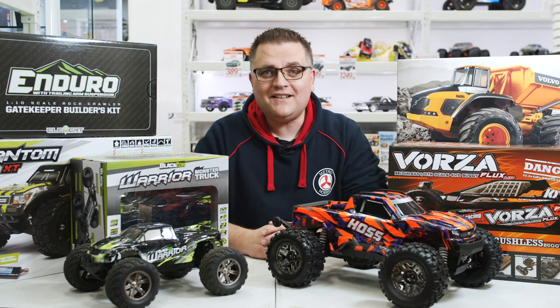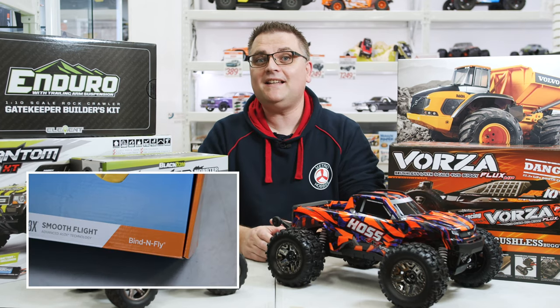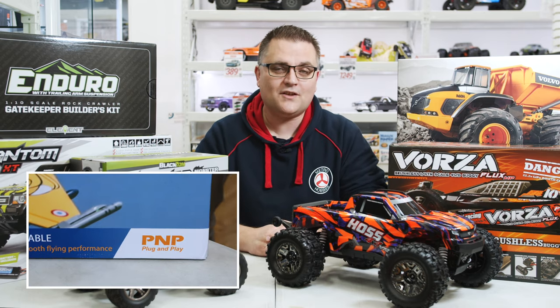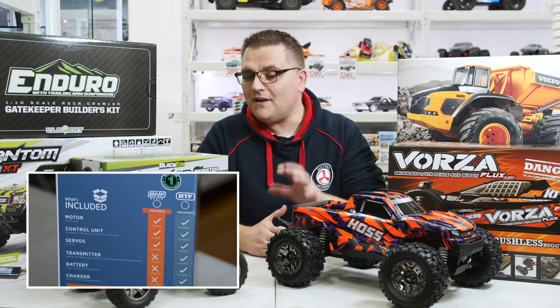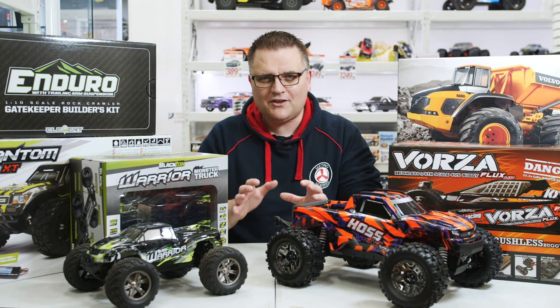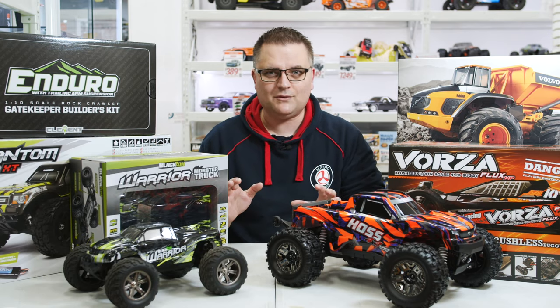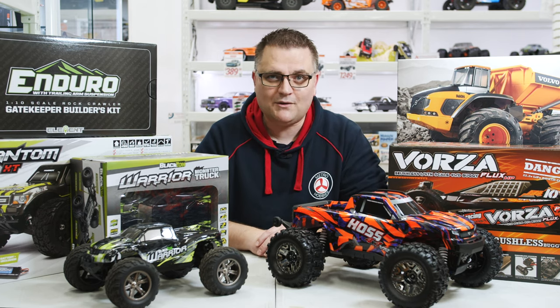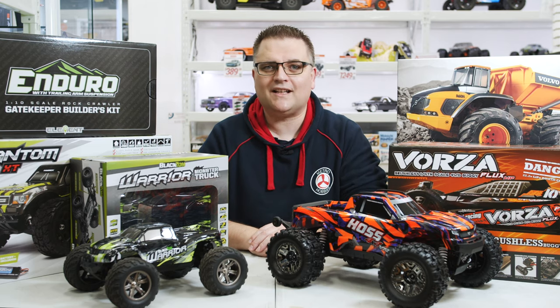Hey it's Vas here from Metro Hobbies. A few days ago we did a video on aeroplanes and the acronyms they use such as plug and play and bind and fly. Today we're going to be doing something very similar but with cars, because there are a number of acronyms with these vehicles that can be a little bit confusing. Hopefully by the end of this video you'll know exactly what you're getting when you purchase your next RC car.